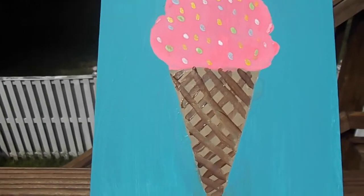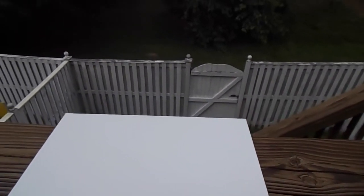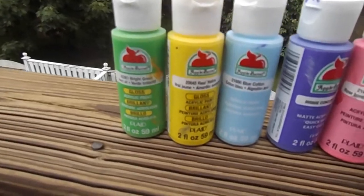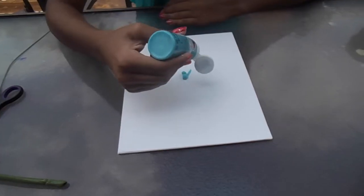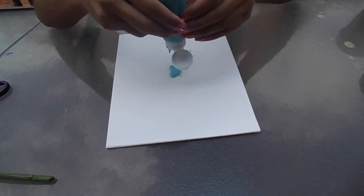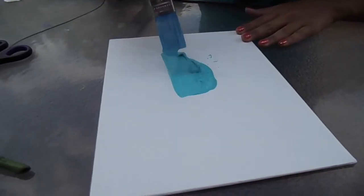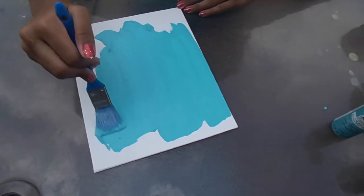Our next DIY is a summer inspiration canvas board. All you're going to need is a canvas of any size and shape, and also some paint of your choice. You're also going to want a stencil to do this. So you're going to start by painting your canvas one whole color, or you can do a few colors in the background — whatever you want to do. Caitlin decided to paint hers just plain turquoise blue.